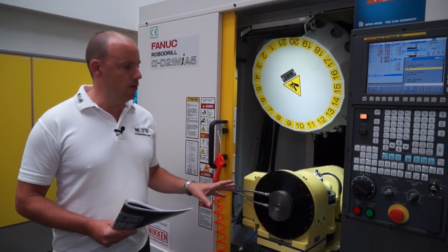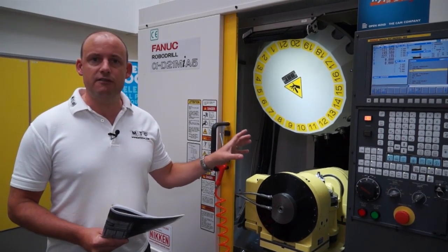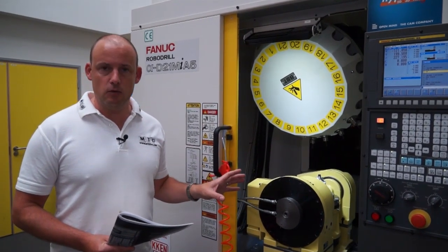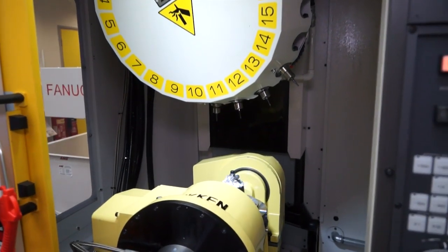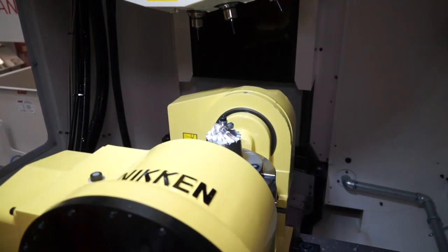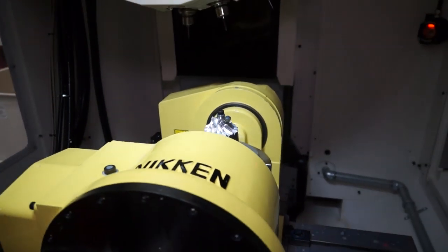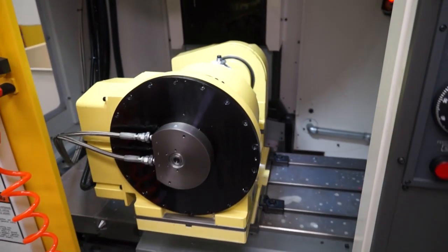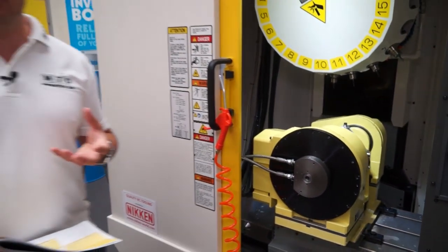It's got a 2-axis table on the machine. We've got a high speed 24,000 RPM spindle — with this model you can either select a 10,000 or a 24,000 RPM option. It's a very compact machine: 500mm in the X-axis and 400mm in the Y.